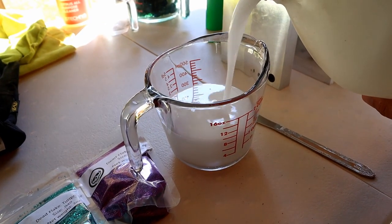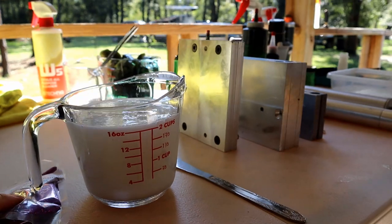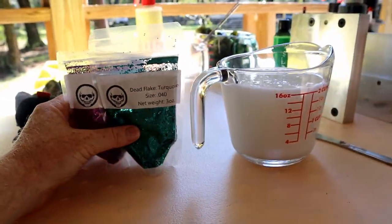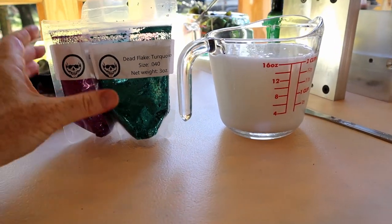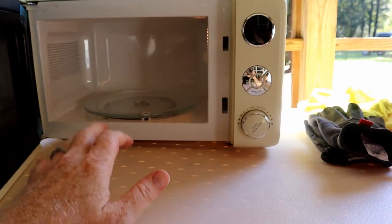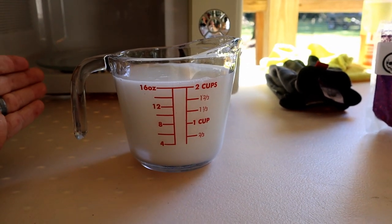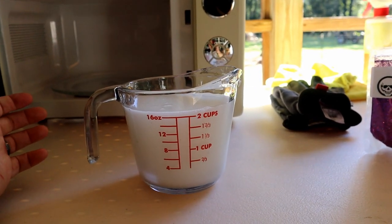Fill it up to two cups — however many worms you want. That right there is the first cup of plastic ever going in the microwave in this shop. I also brought some Dead-On flakes — barney and turquoise — and we're going to make sort of a take on the color red bug with some MF color. One important thing to learn is how your microwave cooks your plastic. This small microwave is relatively low wattage, so two cups of medium durometer plastic may take four and a half to five minutes. This is going to be an experiment.